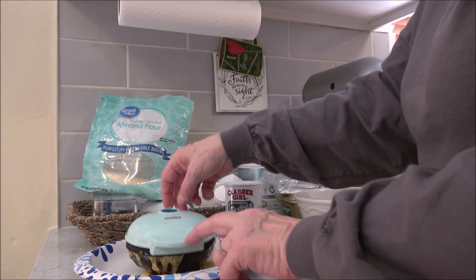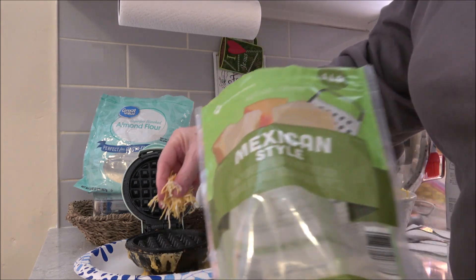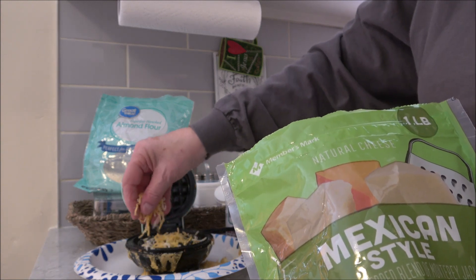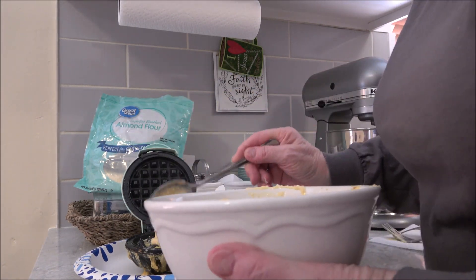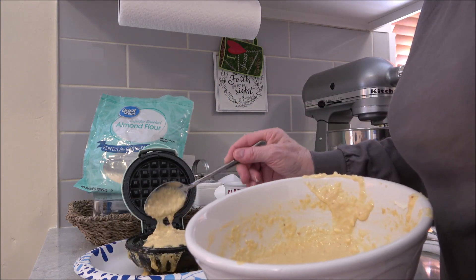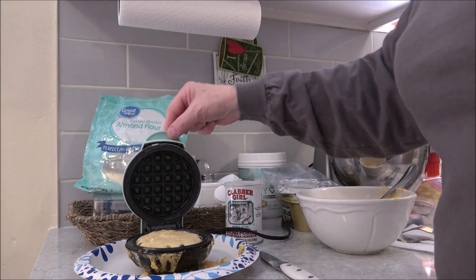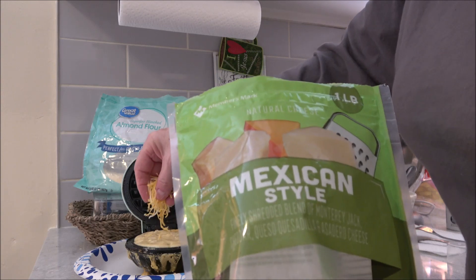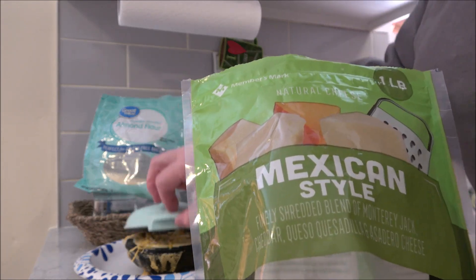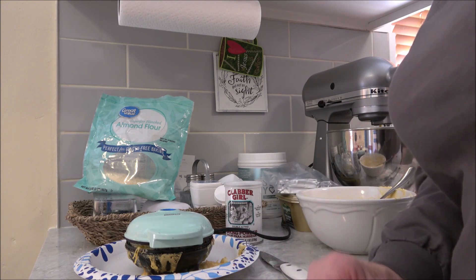The light went out, so I'm opening this up. I already sprayed it, and first I'm going to put a light layer of cheese on the bottom, then a nice even layer of batter — I spread it out just a little to make sure I get a full-size waffle. Then, one more step: a little bit more cheese on top, which gives it the crunch you want. Now I'm going to wait for the blue light to go back on; when it goes out, that means the waffle is done.